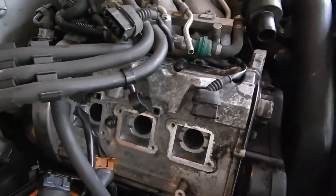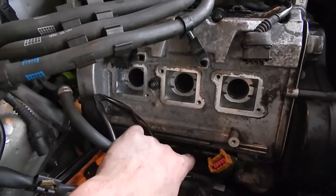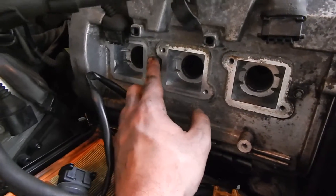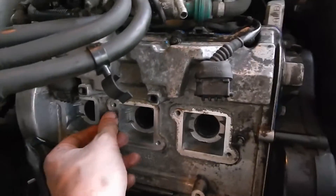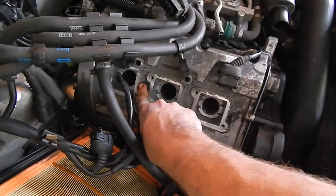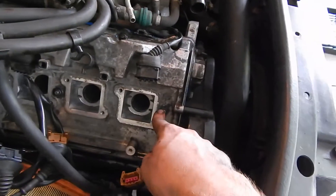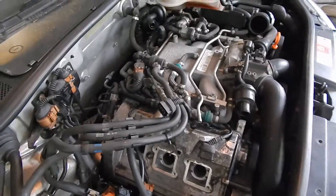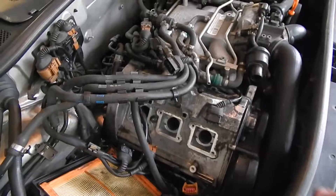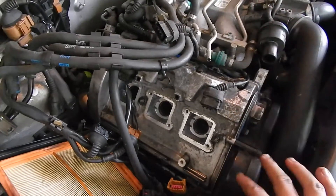Sorry for the background noise — my neighbor is cutting his grass. Once you get your valve cover back on, hand tighten all of your nuts. But before you do that, apply blue medium strength Loctite thread locker to the threads that these eight nuts will sit on. Then hand tighten them, get a ratchet and lightly tighten them starting with the one right in the middle, then work your way out evenly, ending with that last middle one. Then get your torque wrench and torque them down to seven foot-pounds. You do not want to torque them down too much.